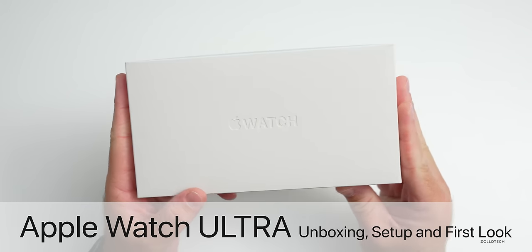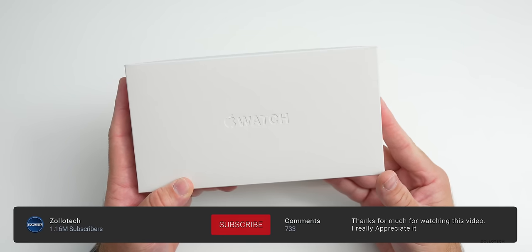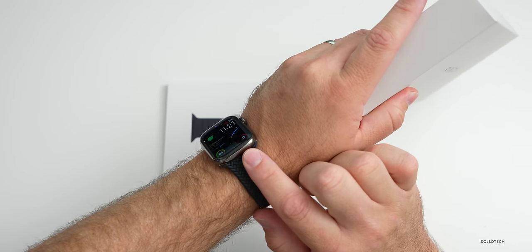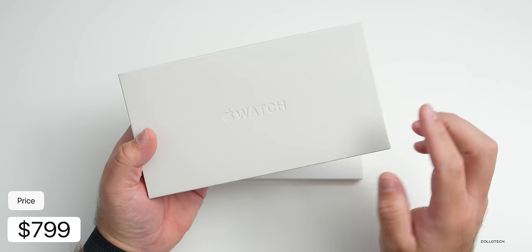Hi everyone, Aaron here for ZolloTech, and this is the Apple Watch Ultra - Apple's latest top-of-the-line Apple Watch, but it's not for everyone. We'll unbox it, set it up, take a first look, and then compare it with the Series 7 and Series 8 size watches. This comes in at $799.